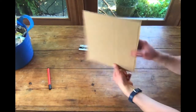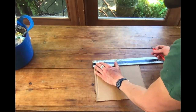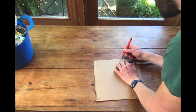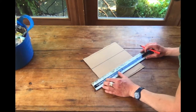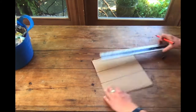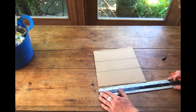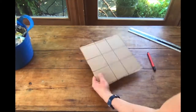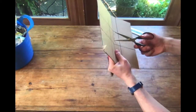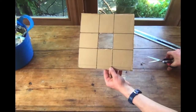To make our viewfinder, take your cardboard or thick card and cut it into a square shape. Using a ruler and a pen, measure in from the corner of each side the same distance, and then join up with the opposite side. You should be left with this kind of pattern. The central square is the one we need to cut out very carefully with our scissors, making sure that your hands aren't behind your scissors when they go through the card.